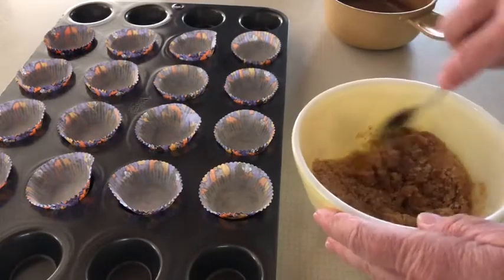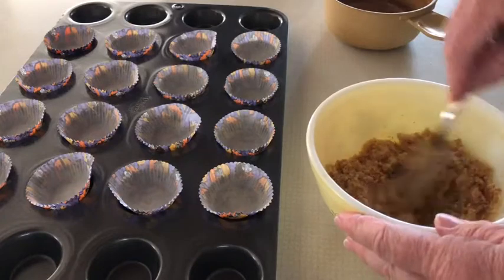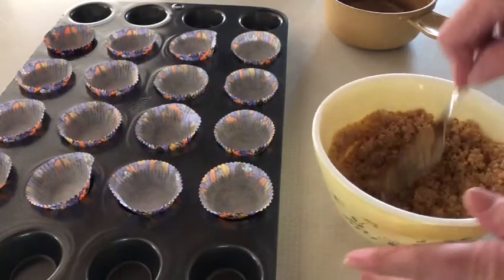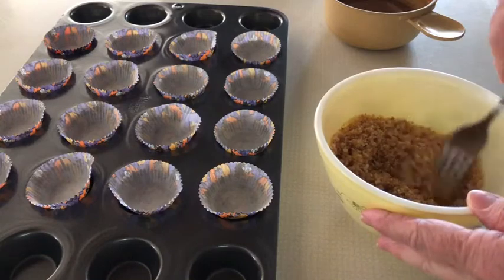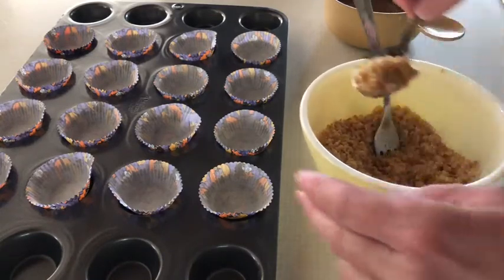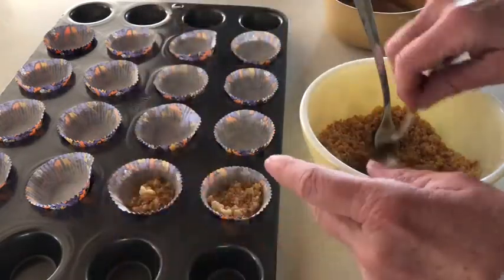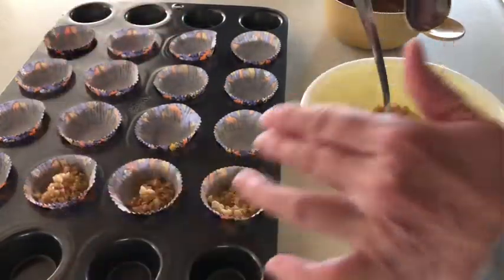I want this to be more than just fairly dampened — I want it fairly moist because I want it to hold together. I'm not baking this; this is a no-bake recipe, remember. The butter is going to hold the crumbs together in the bottom of my pans. I'm going to spoon a little bit in — maybe a half a teaspoon is all you need in each one. Once they're filled, I'll press them down and we'll move on.